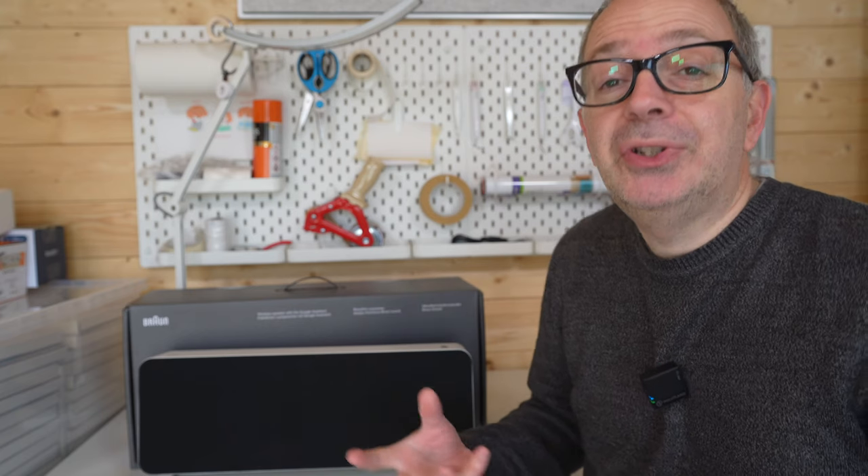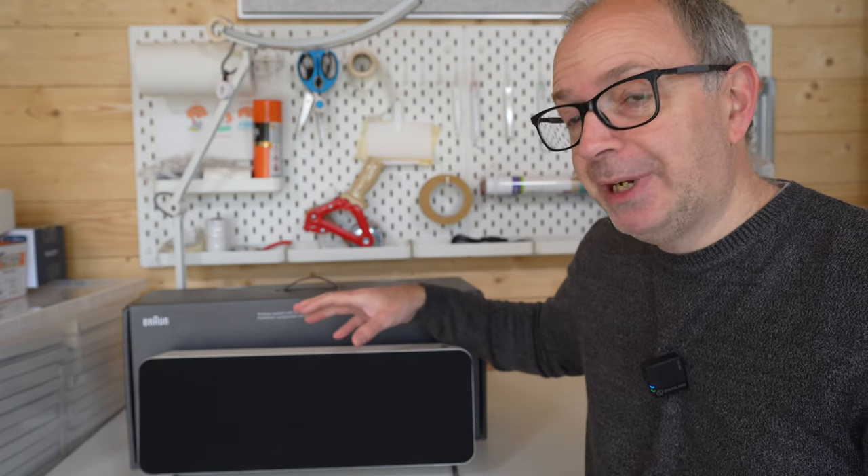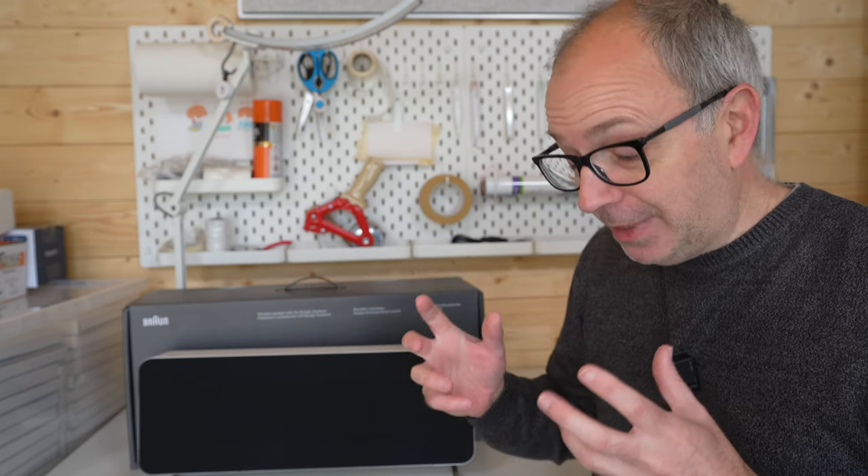Volume — people often ask, do these go loud enough? These are very loud speakers, extremely loud. Super easy to set up and just a pleasure — a real pleasure to listen to.